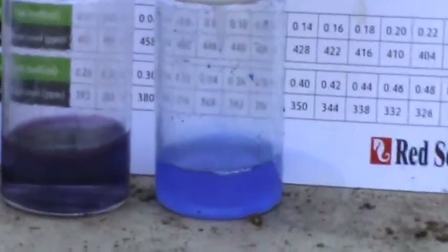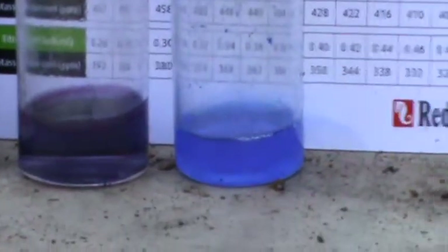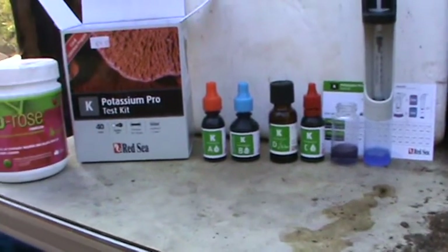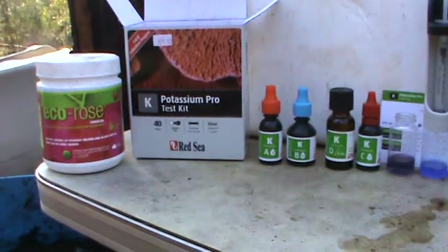How much tri-ration you use gives you the number of parts per million of potassium that you have in your system, and then you'll know how much to add. I'll see you in the next one.